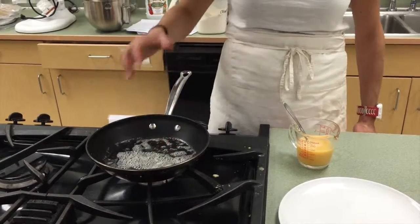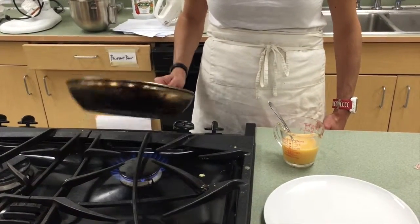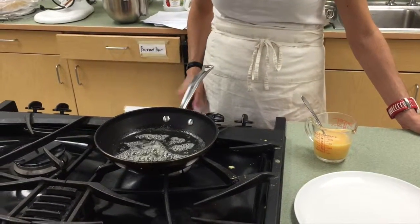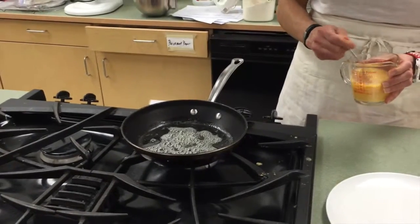If your heat is not strong enough, your pan is going to stick, so you have to have a hot pan, hot butter — so wait for the big bubbles to kind of just slow down and then catch it.